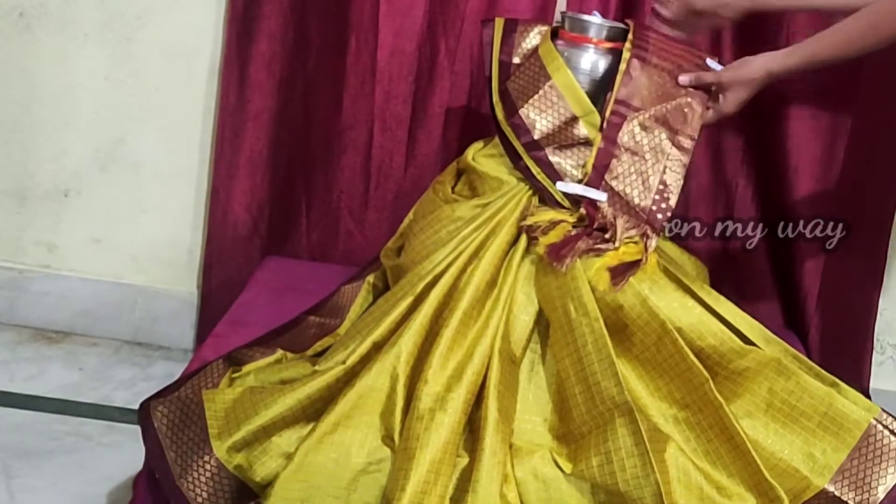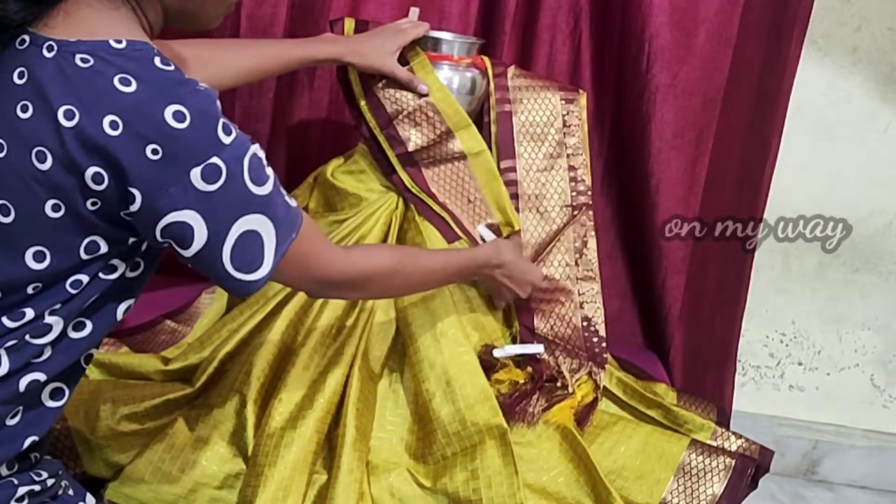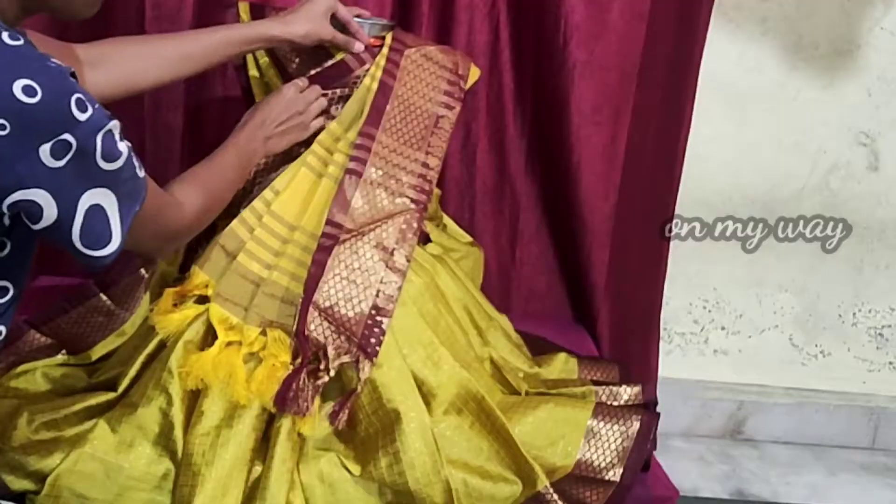Now you have to adjust the cloth. You can adjust the cloth. This is a blouse from the front. Now we have our blouse look.